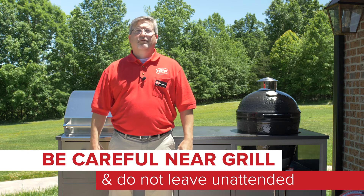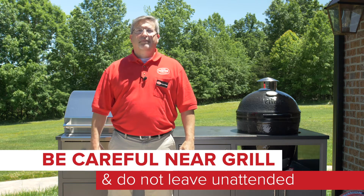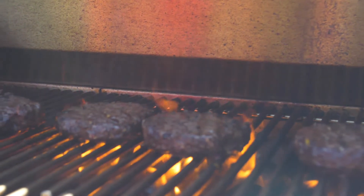The next one is to be careful around the grill. You should not leave a burning grill unattended and make sure children and pets stay clear of the hot grill. Don't ever try to move the grill once it's hot. Remember that the grill will always stay hot for at least an hour, even after you turn it off.